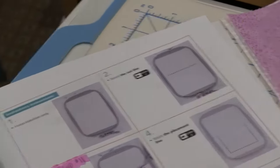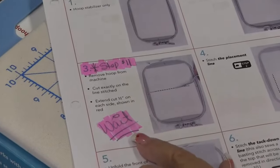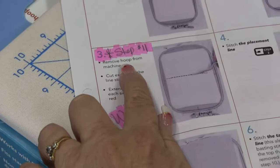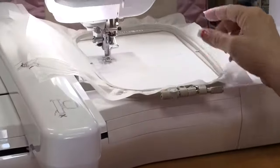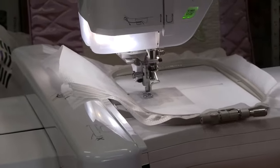I have done it in purple so that you can see it here on my no-show mesh. Step three actually tells us to remove our hoop from the machine and cut the line we just sewed, but I'm asking you to wait until step eleven because then we won't have damaged the integrity of our stabilizer. So we're going to go ahead and sew the placement line, which is machine step two and step four on the instruction sheet.